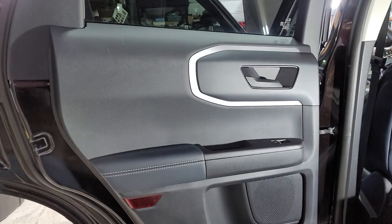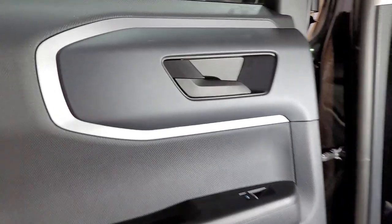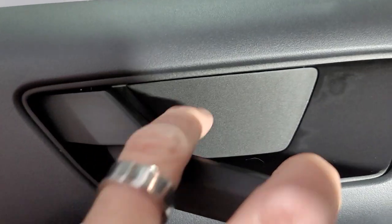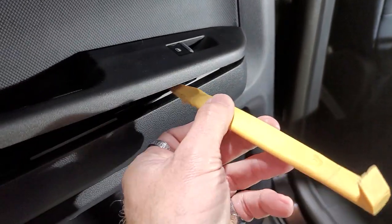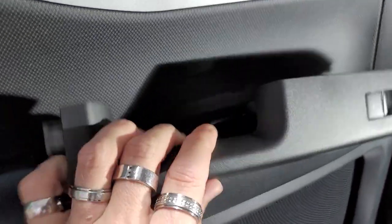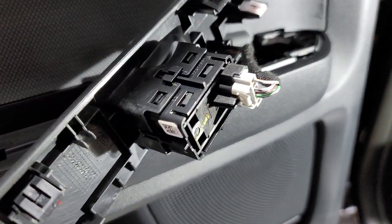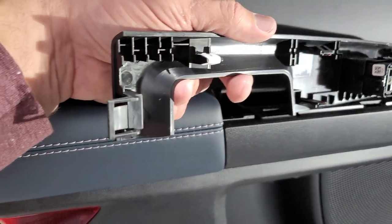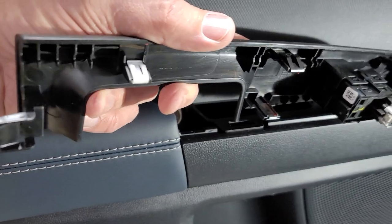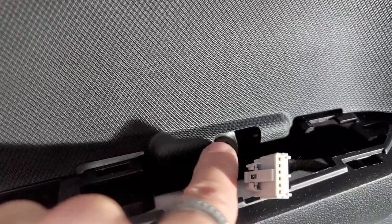We're going to start with the rear door panels on this 2021 Bronco Sport and show you how to remove those. First, you're going to have to remove this panel right here — take your hook tool and pull this piece out. We pulled up on it with our plastic pry tool until it came out, and then there's this little piece that hangs underneath. Unplug this plug on the back side. You can see where all the clips are — be super careful when pulling this out. Inside you're going to have a 10mm here and a 10mm here.